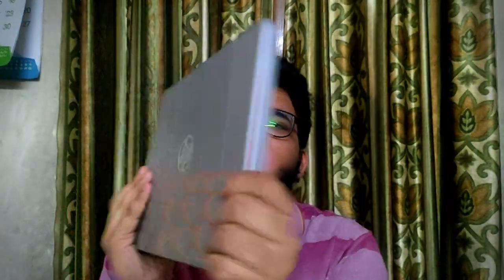So it's time to reveal the laptop — this is my laptop, and the model name is HP Notebook 14s cr2000tu.